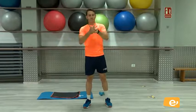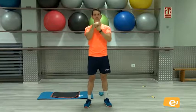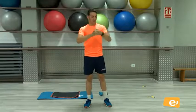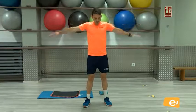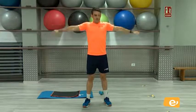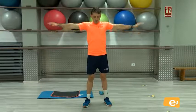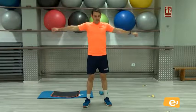Un poquito de muñeca. Vale. Abrimos los brazos y hacemos giro para calentar el hombro. Vamos, venga, eso. Hacia el otro lado. Ahí. Vamos, perfecto.